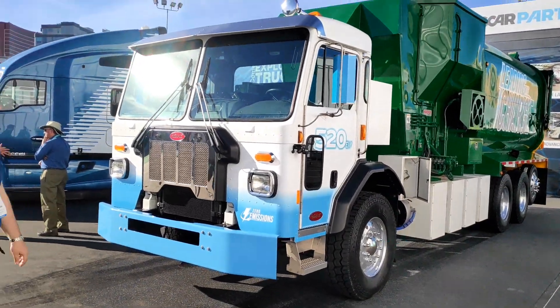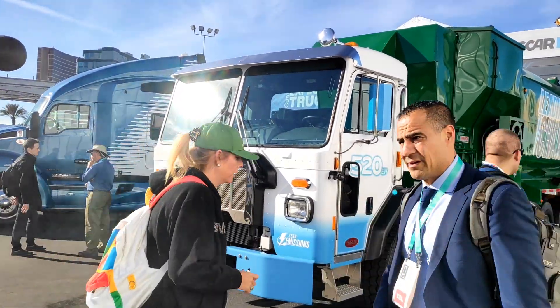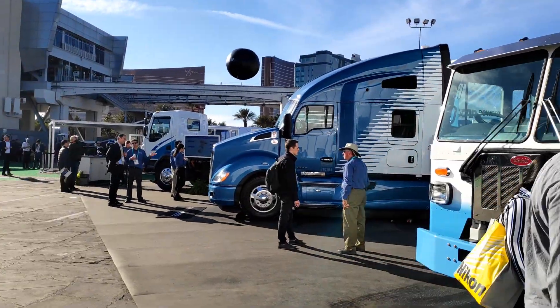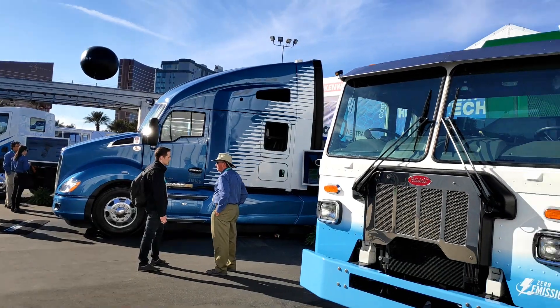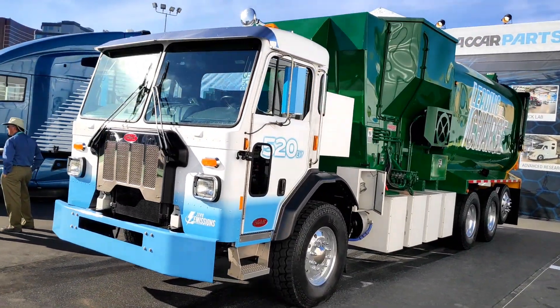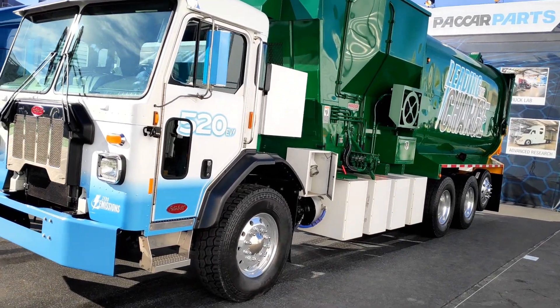Here we are on the PACCAR stand. They've got three vehicles: two Kenworths over on that side, and then a Peterbilt here as well, which is a garbage truck — or refuse vehicle as we know it — and it's electric: the 520 EV.